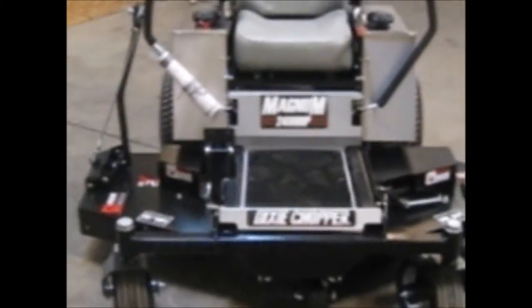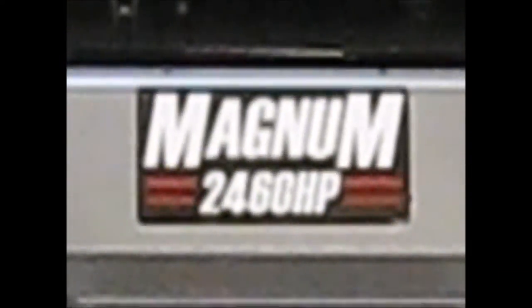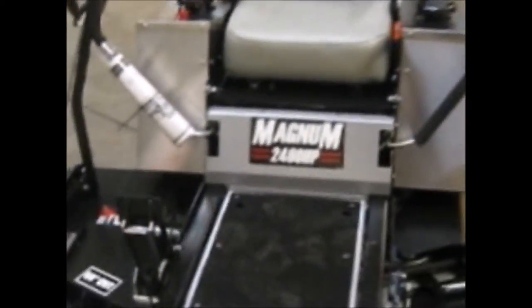This is a 2460 HP Magnum. You can see right there the HP stands for high performance, and what makes this particular one high performance — some of the added features include the nicer seat. That's a very thick, cushy seat there.